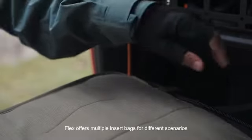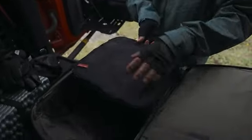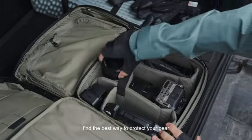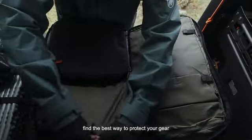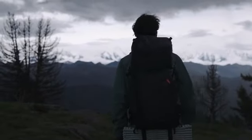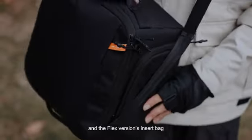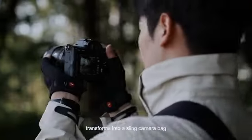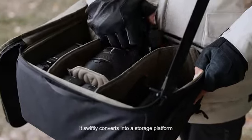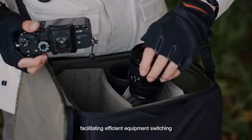Flex offers multiple insert bags for different scenarios, with DIY dividers that let you find the best way to protect your gear. Unlock the horn buckle and use it with the shoulder strap, and the Flex version's insert bag transforms into a sling camera bag. Fitting snugly around the waist, it swiftly converts into a storage platform, facilitating efficient equipment switching.